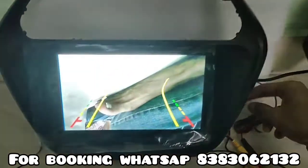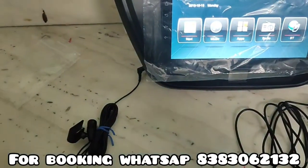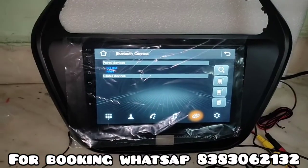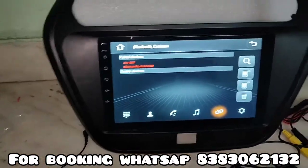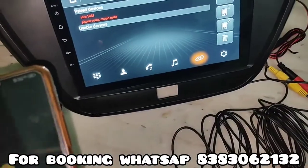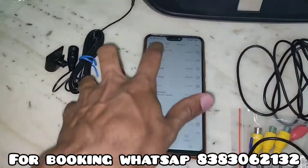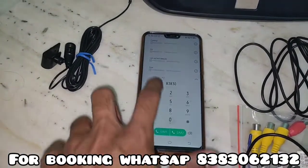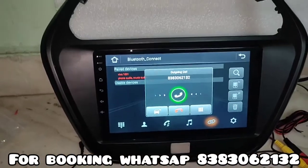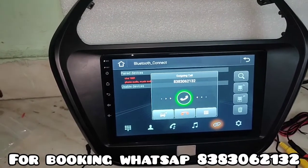Now I am turning off this camera. Now I am showing you its mic voice quality. As you can see, we have already paired our Android phone. I am going to call myself to demonstrate the mic voice quality.